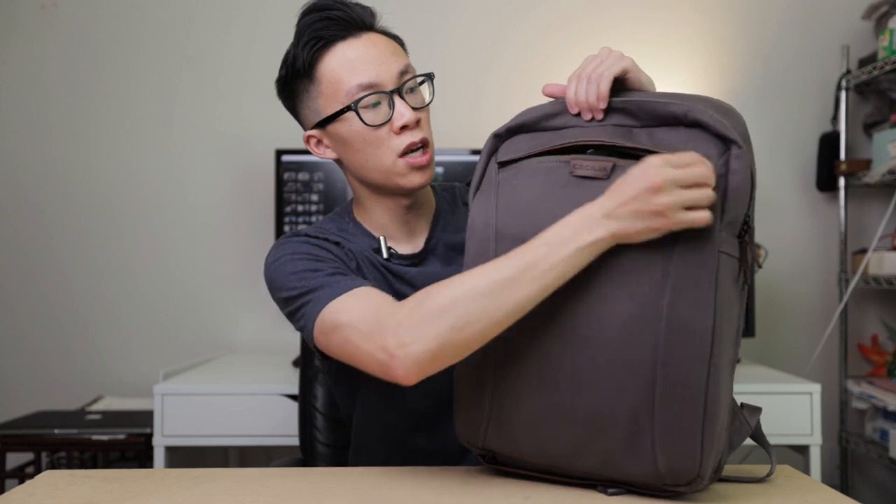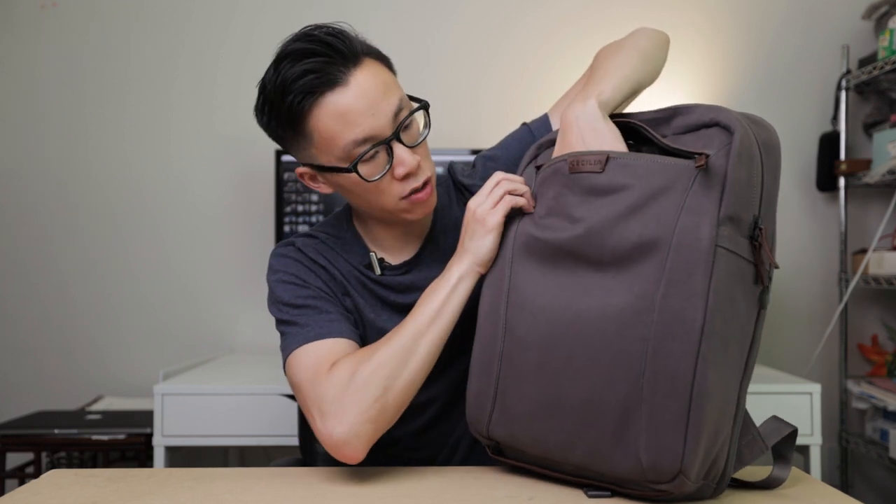That top compartment is easily accessible via this middle zipper right here, which you can open without having to completely unzip the entire backpack. At the front of the backpack, there is a small zippered pouch that has a strap inside that allows you to tie on a tripod. This front pouch is a very small little pouch that doesn't extend the entire length of the backpack — it ends right around here.